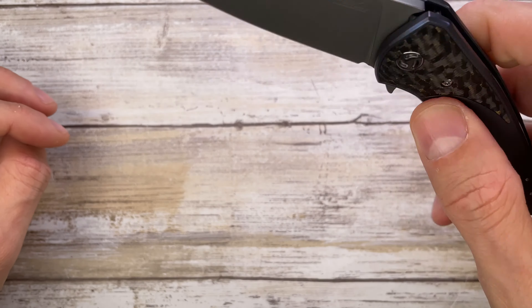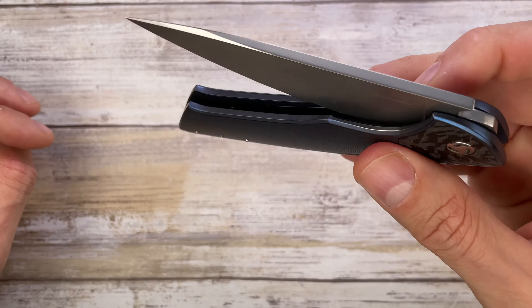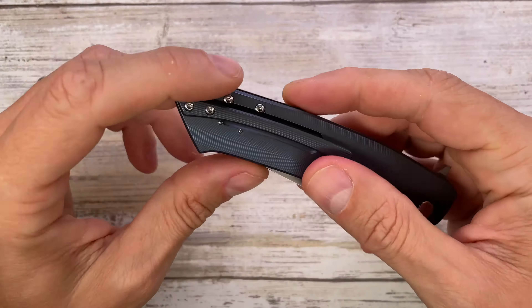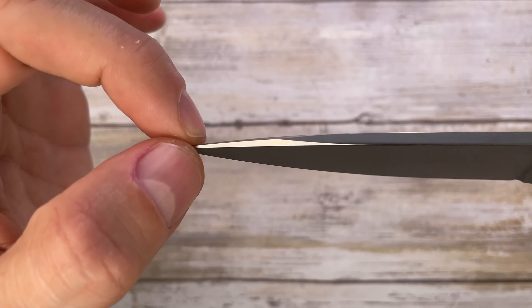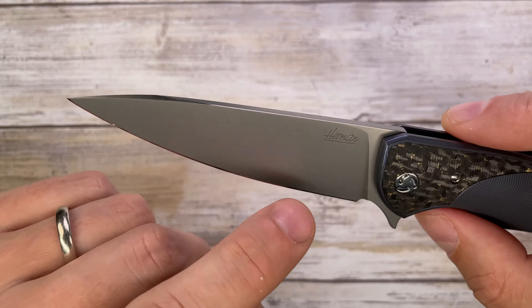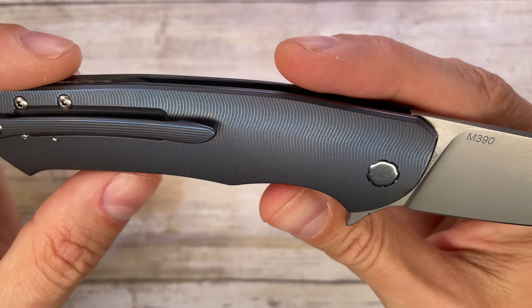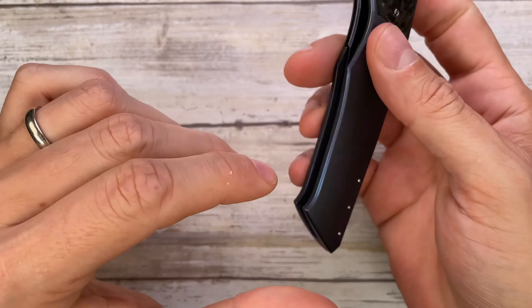You've got M390 steel, and the action is now tuned to perfection — really cool and slick knife. Titanium pocket clip, and you've got this pretty cool swedge at the end over here, basically all belly, nice sharpening choil, Herman deeply engraved on the blade, non-spinning pivot, and a carbon fiber backspacer.